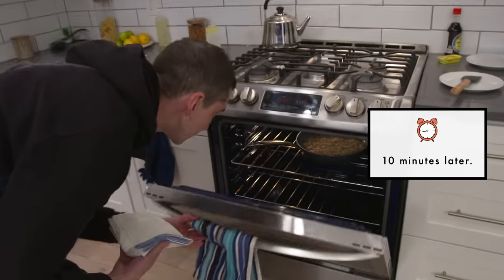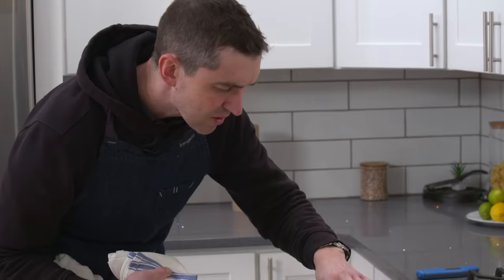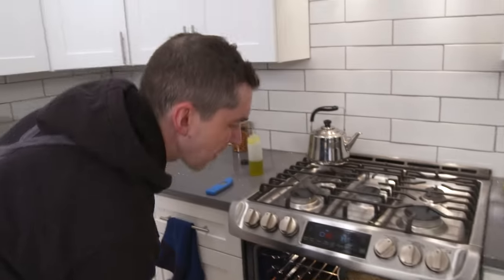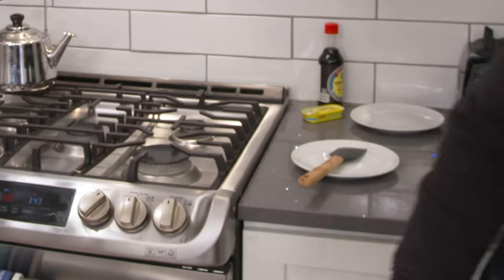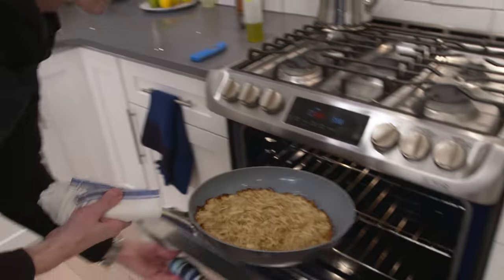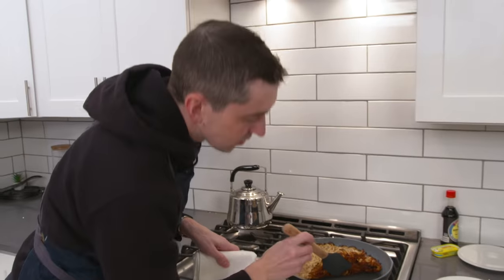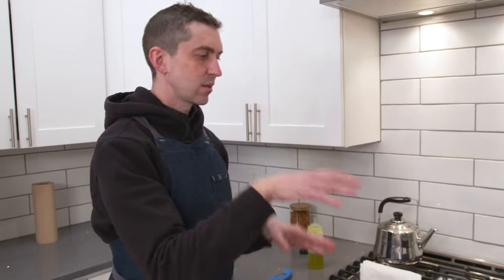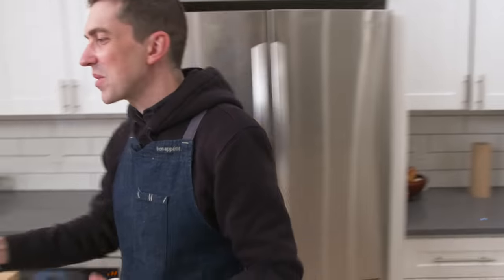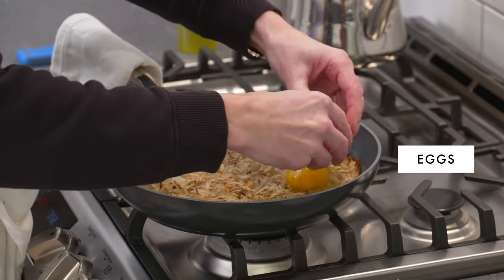That is an unequivocal yum. Let's check on our roasty and see what's happening. We're probably about halfway through. You can see a lot of great browning. The potato on top is still a little toothsome. I'm gonna let it go another five, eight minutes — make sure it's cooked through before we drop eggs on top.